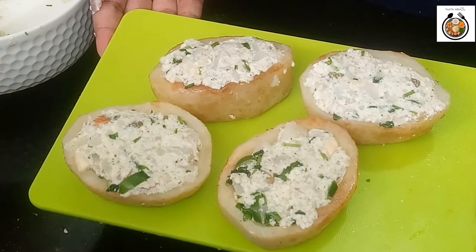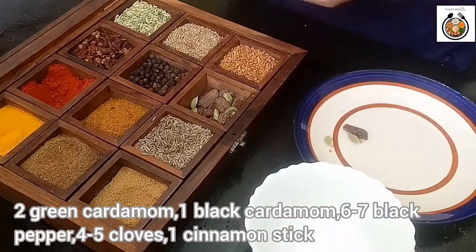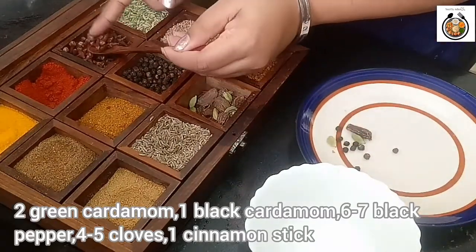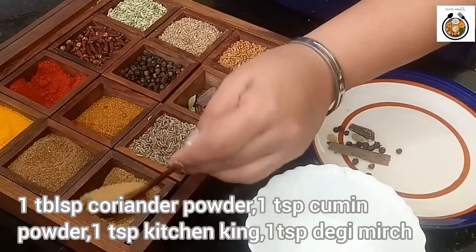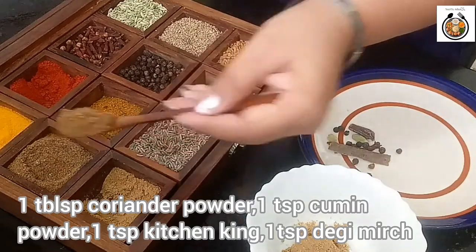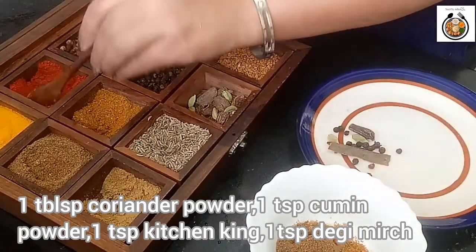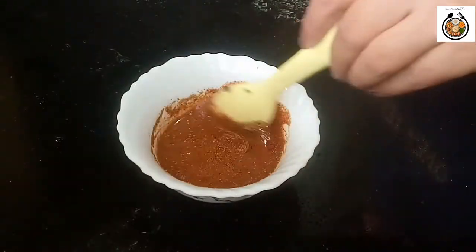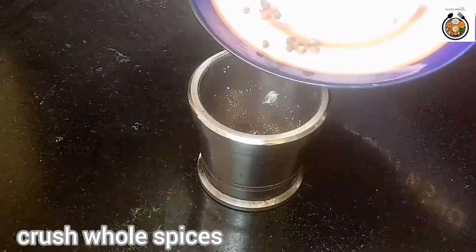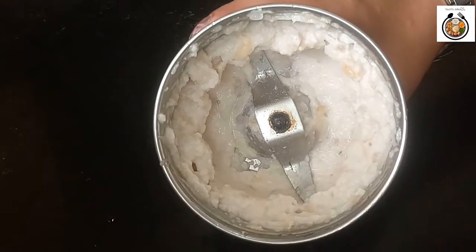Now let's see what we need for making the gravy. We need 2 green cardamom, 1 black cardamom, 6-7 black pepper, 4-5 cloves, 1 cinnamon stick, and a few other spices: 1 tablespoon of coriander powder, 1 teaspoon of cumin powder, 1 teaspoon of chicken king masala, and 1 tablespoon of degi mirch. Now we will add some water and make a thick paste — mix it nicely. I will crush the whole spices and then add them in the gravy. Now let's grind our onion and cashews — add around a quarter cup of water and grind. Our onion and cashew paste is ready.